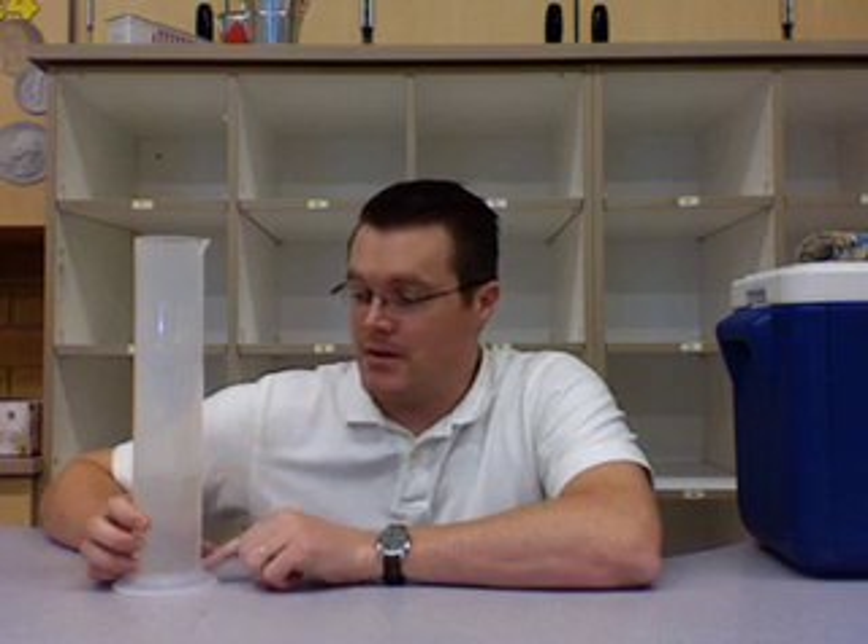What you'll need if you want to do this at home is a container. I've got a tall one because it's nice — the kids can't really put their hands down in the bottom. You want to fill it partially full of hot water. The hotter the better, because once the water gets cold it doesn't work as well.